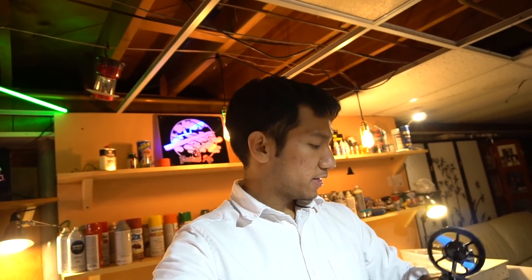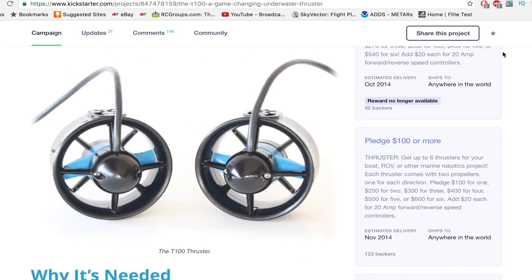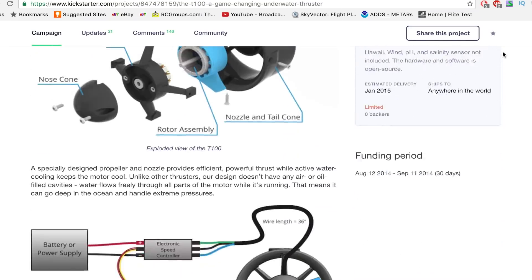A little while ago I bought these Blue Robotics T100 thrusters off Kickstarter — actually funded my first Kickstarter project. These are like the very first batch of these things ever made, and I kept them in my closet for a while. I decided it's time to try to build something out of them. I actually tried one thing beforehand; didn't really work out that great.